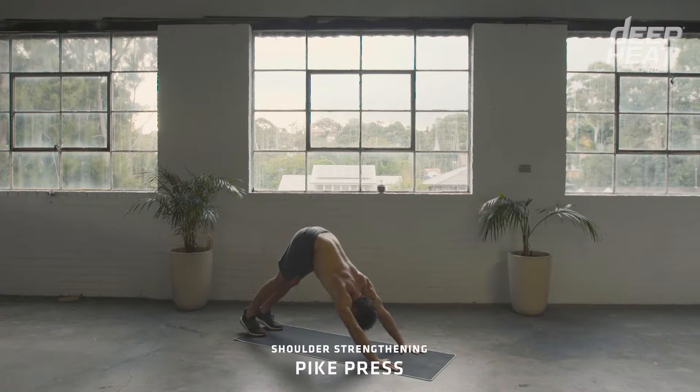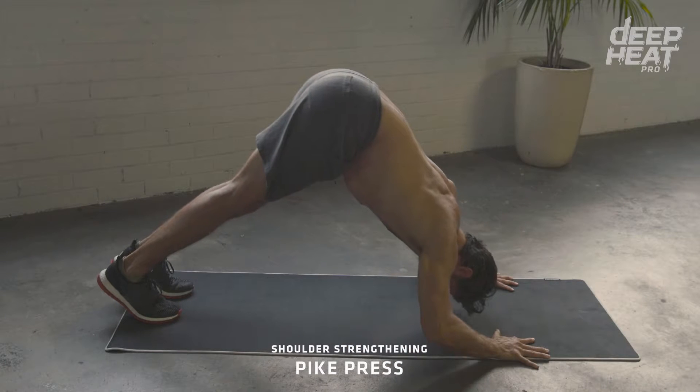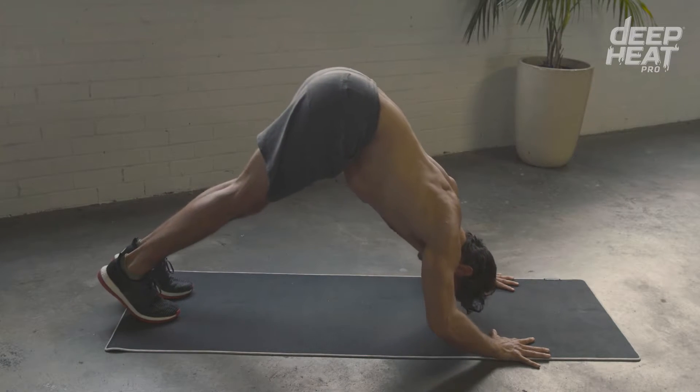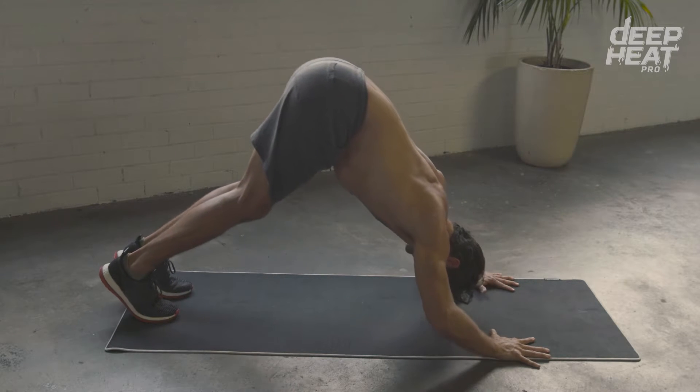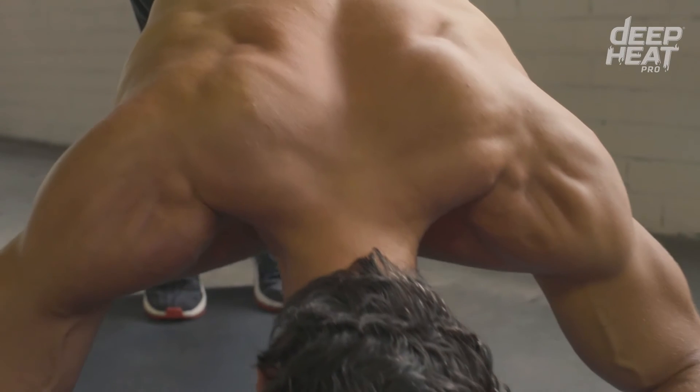For anyone that does any overhead movements such as powerlifting or throwing sports, the pike press is my go-to strengthening exercise. From a push-up position, push the hips back up into the air, maintaining a straight line from your shoulders through to your hips.